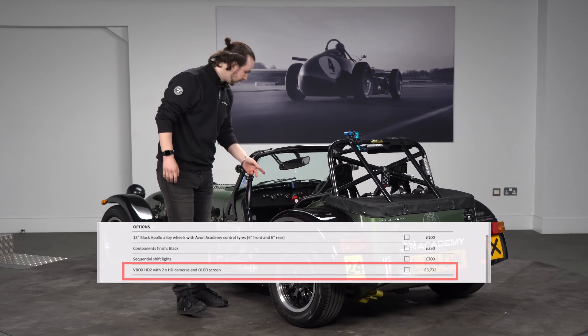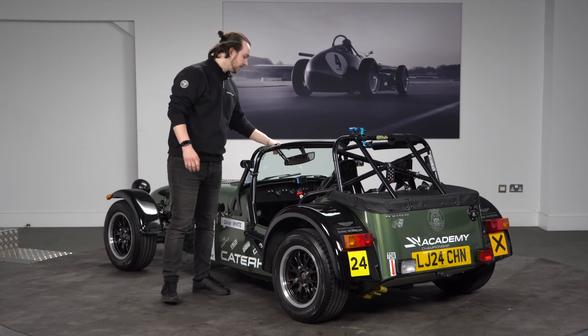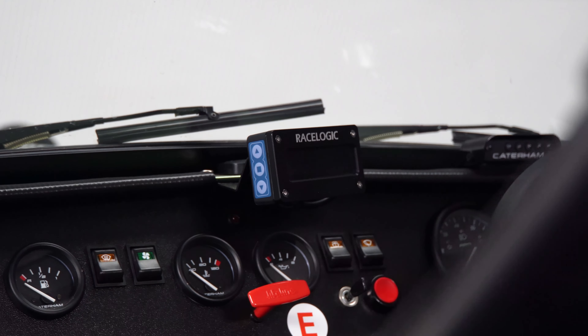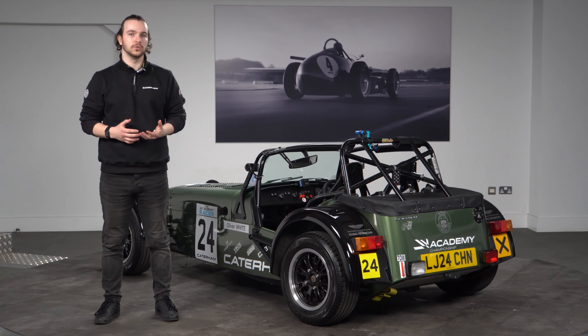This is hooked up to the V-box telemetry unit in the passenger footwell. You can also spec the car with the Race Logic device, which helps with tracking your lap times and also ties in nicely when you do end up doing some seat time with driver coaching — they'll be able to track your data a lot better.